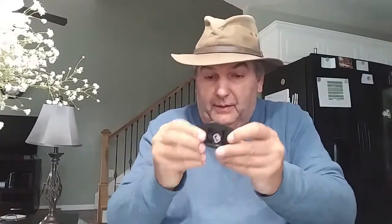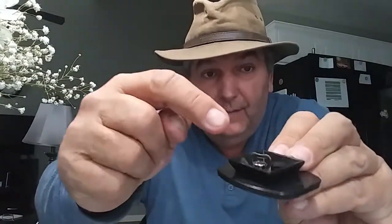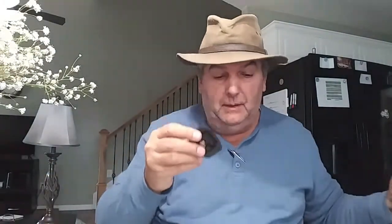One thing I noticed is this piece right here has a little key — can you see that right there? A little key there that opens up and folds open. I think this goes to the GoPro, if I'm not mistaken. We don't have a GoPro yet, but we will, I promise you. So this goes to the GoPro — we're going to set that aside for now.